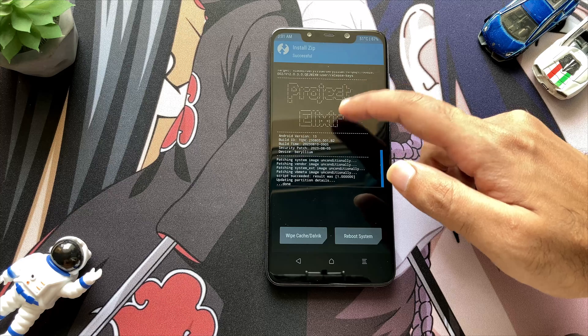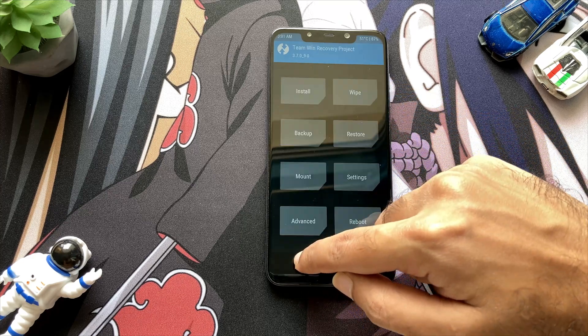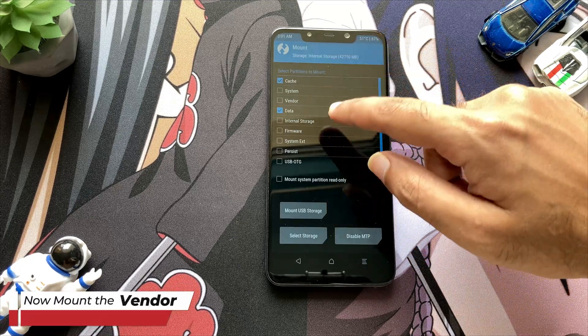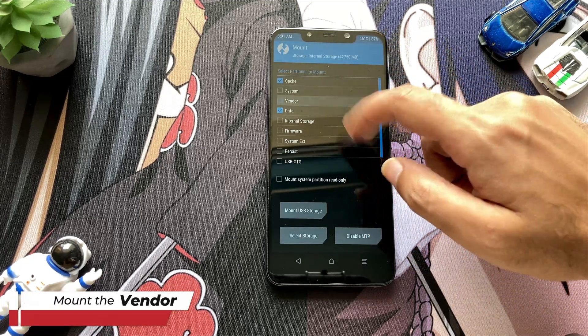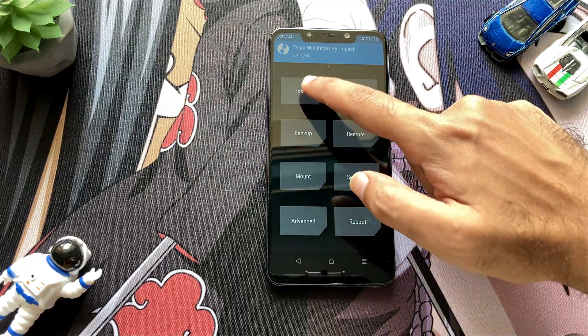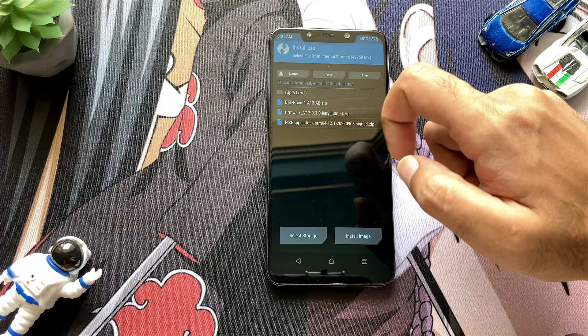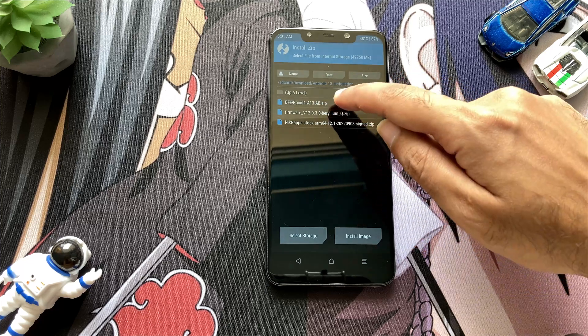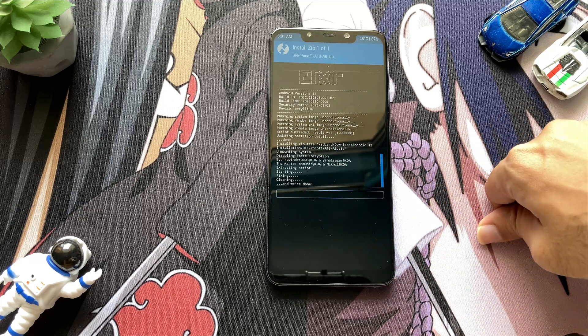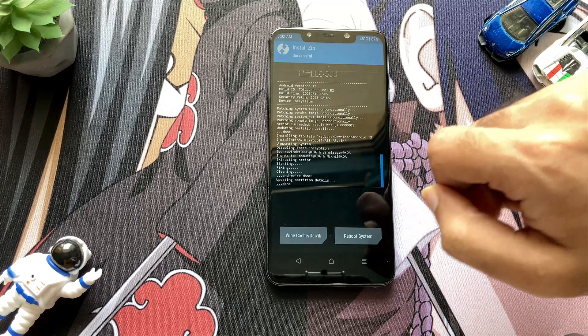Moving back, navigate to the folder where you have all the other files, but before that click on mount and mount the vendor. We have to mount the vendor because now we have to flash the DFE — that is, disable force encryption. After mounting the vendor, just select that file and in a few seconds it will get flashed.